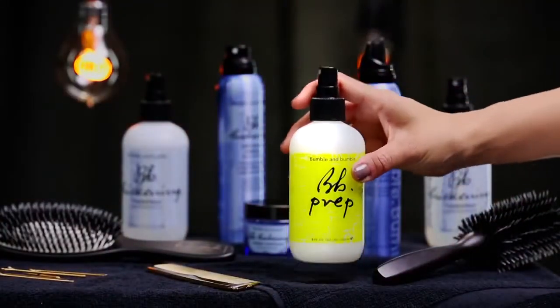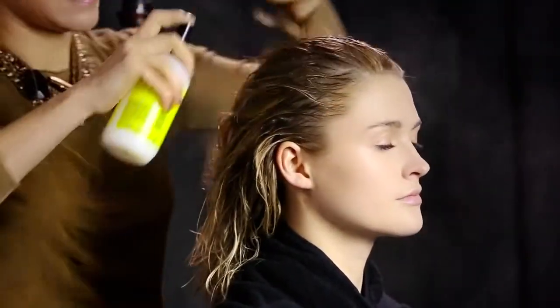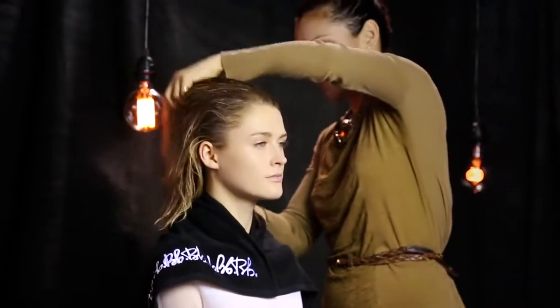For this look, Sabrina begins by applying prep throughout wet hair. This will help prepare the hair for the styling products to follow.